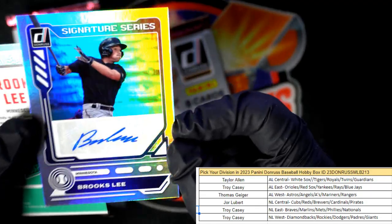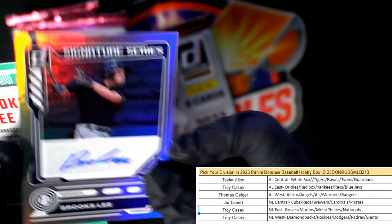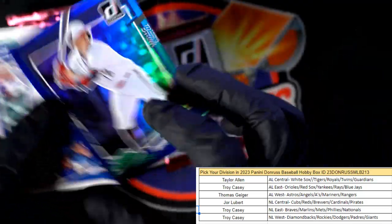Oh there's a nice Signature Series Brooks Lee auto for Taylor A — so Taylor, coming out to you, and another Brooks Lee to go with your auto, my man.